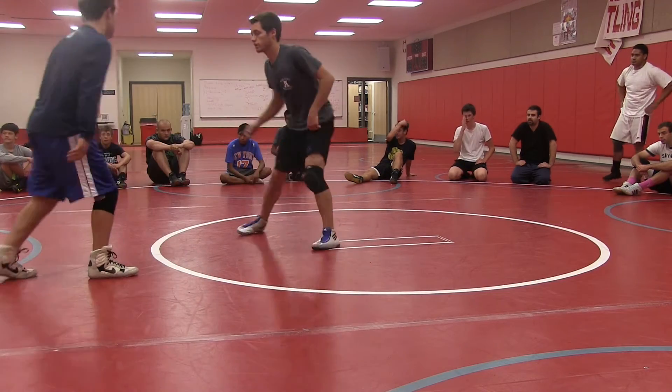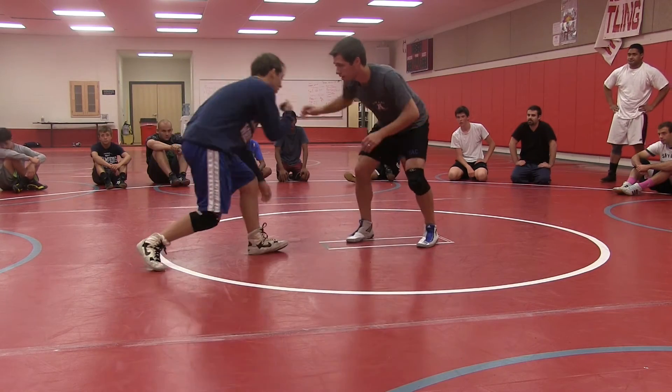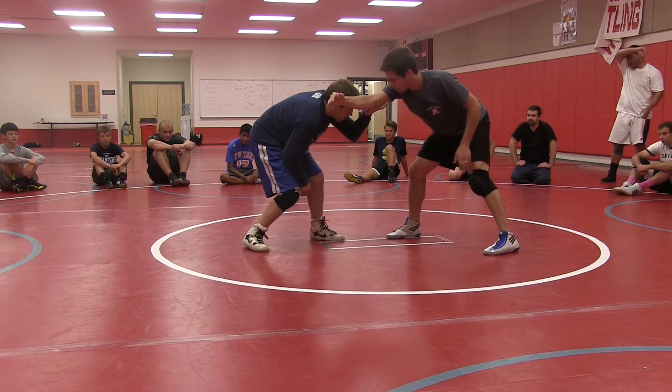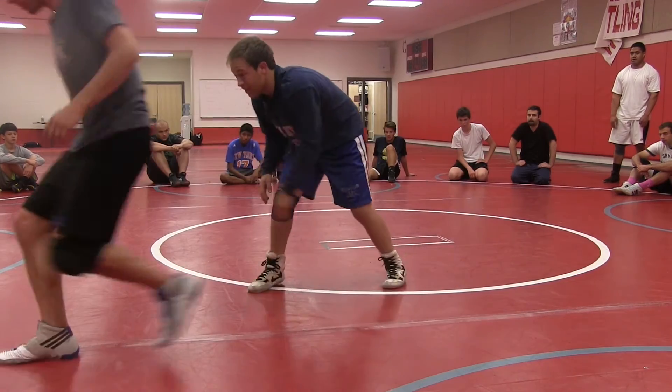So what we're going to do just to practice: he's going to come up and just pull it really hard. What we're going to do is we're going to take it off, put it in the mat, put our head right here, and just run it right there.